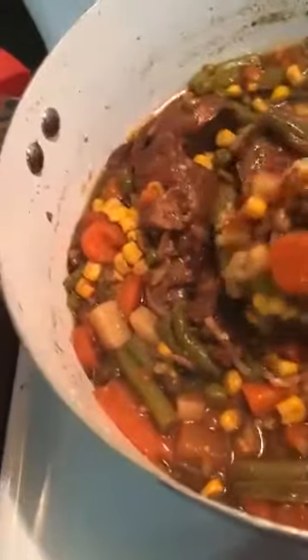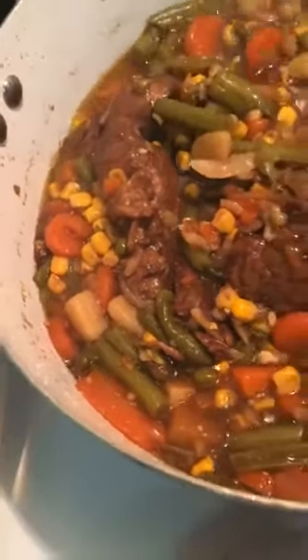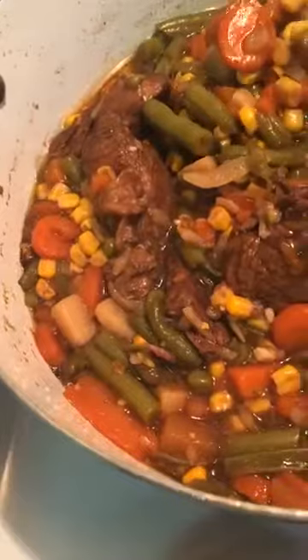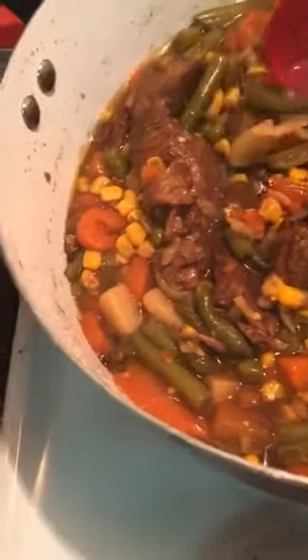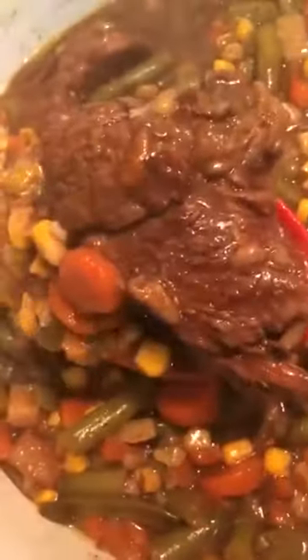Get on down in there and see the wow, the end result. Onions, carrots, green beans, and currant. Okay, let's see that Juicy Roast.